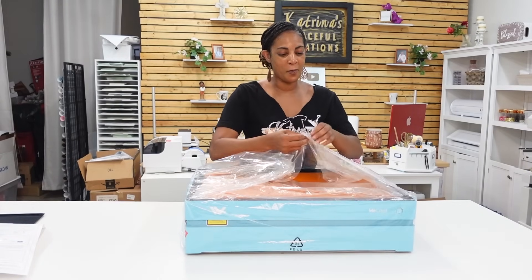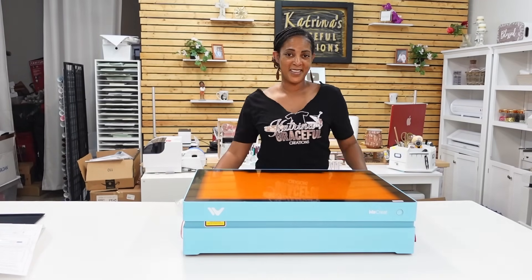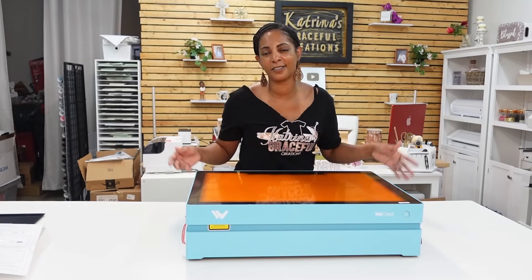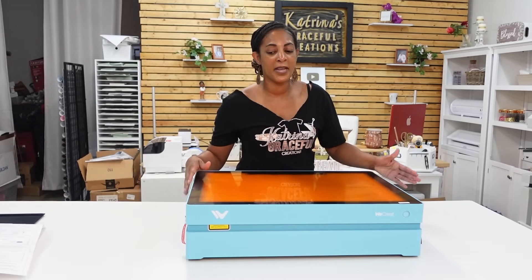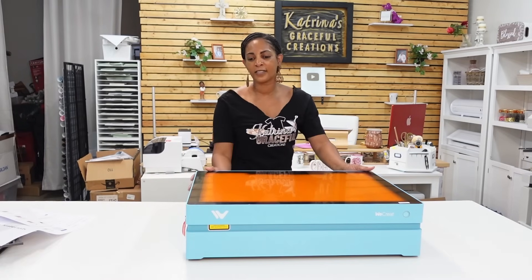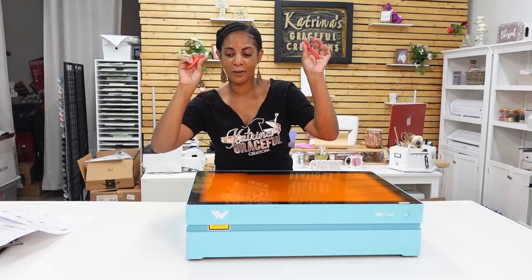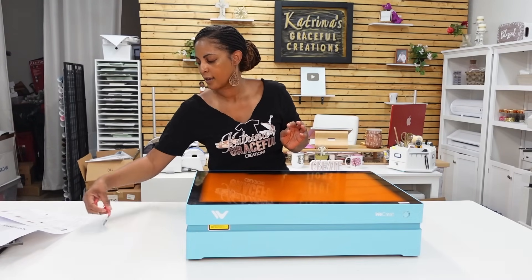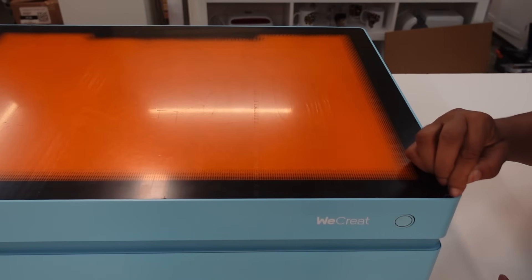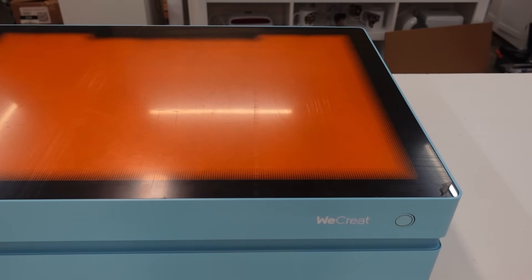I'm jumping right into the video. I'm hoping that this is going to be much quicker than the WeCreate Vision. I'm going to go ahead and walk you through the entire setup process really quick. I'm going to cut it short because once you've seen one video you've pretty much seen them all. But I know this one is brand new - it just released. So I'm going to go through using the startup guide and let you know all the specs and features. First things first, it says to remove the transport guide pins - there's two on each side, so you want to pull those out.